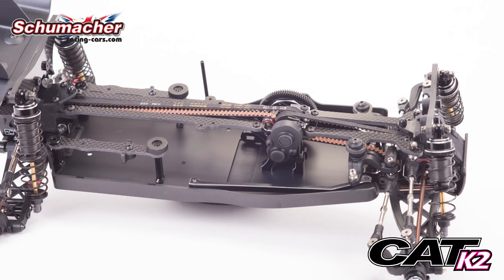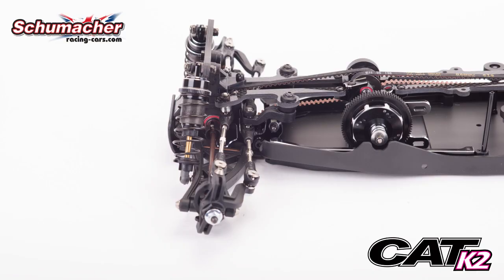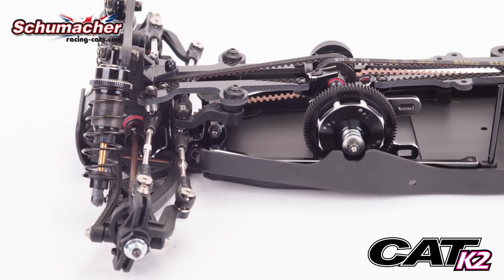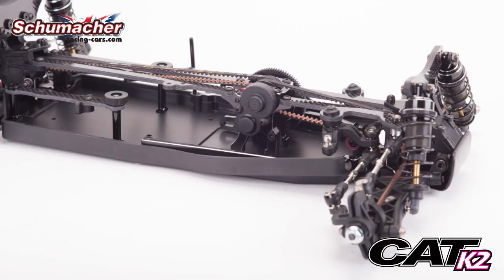On the new K2, we have a pocketed chassis for a lower CG motor. We have a four-plate slipper clutch for increased cooling and easier setup. We also have easier belt removal by four screws.